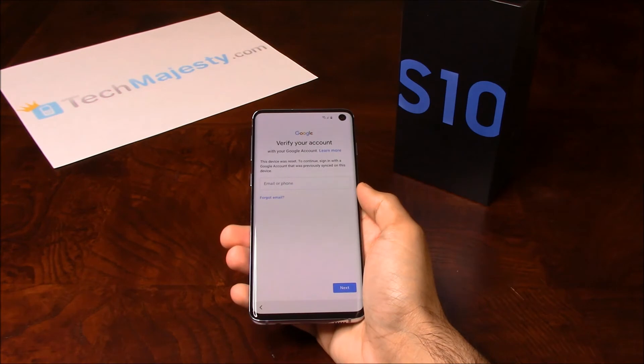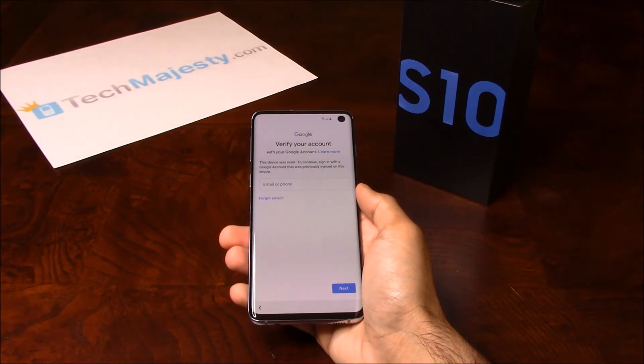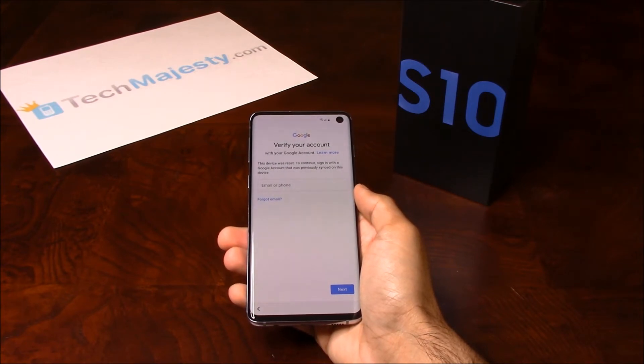As you can see, the phone is FRP locked and is asking for the Google account associated with the phone. To remove the FRP lock, you will need a Windows computer and a USB cable. Now that we have all that ready, let's begin.